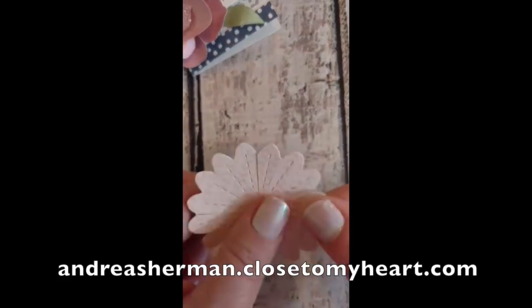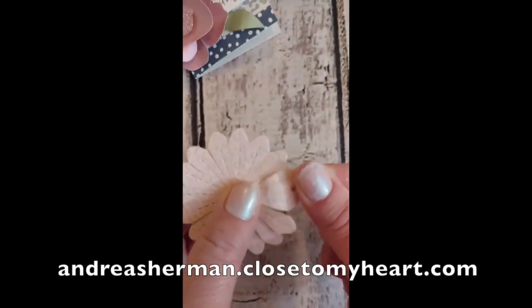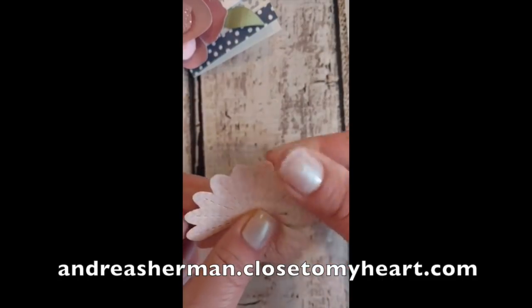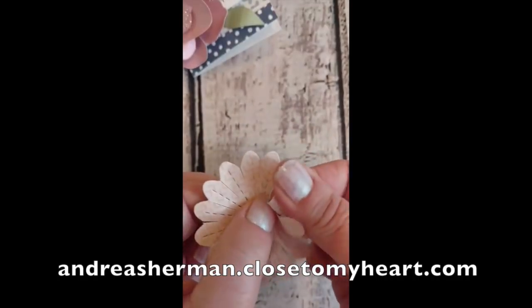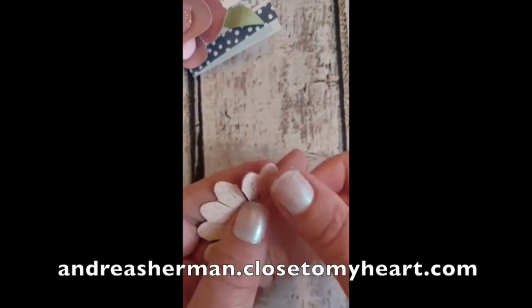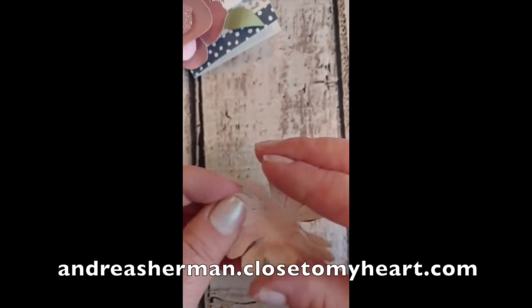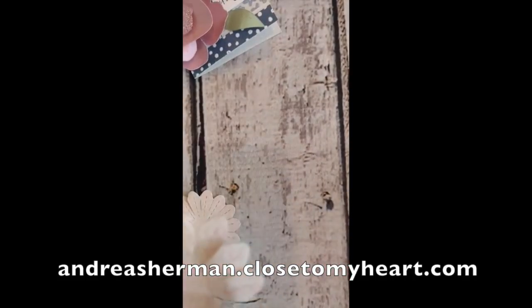Now you'll see that I have all of my petals cut apart and separated from each other, and now I begin to manipulate the flower and the paper. I start by holding the flower firmly with my left hand with my thumb and I begin to bend the petals using my right hand back towards the middle, putting a little curve using my pointer finger. Don't be afraid to play with your paper — it's just paper, you can always cut another one.